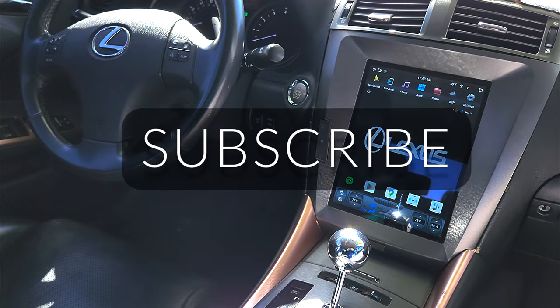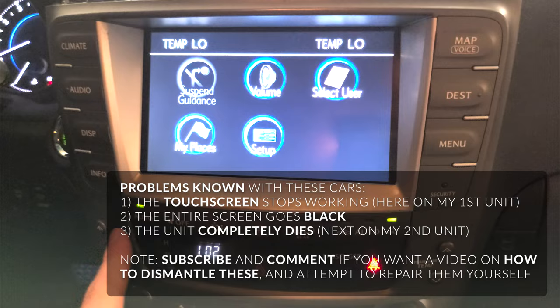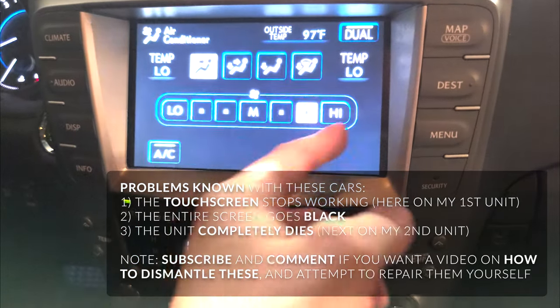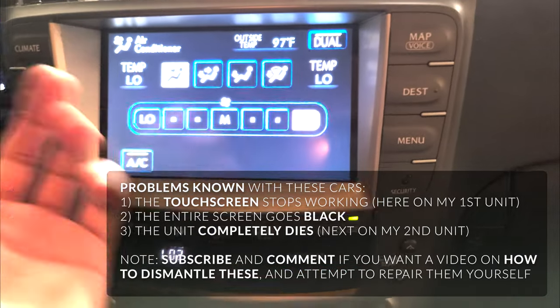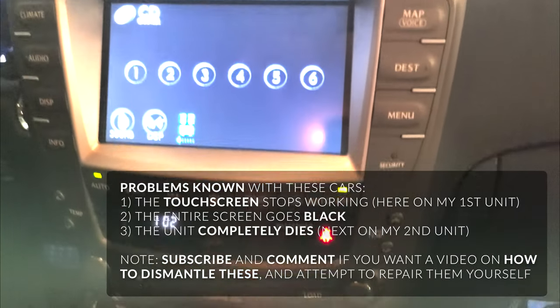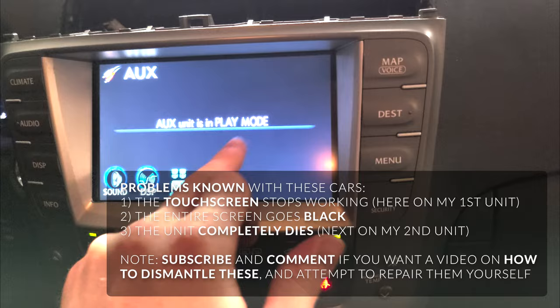Don't forget to subscribe and let's get to it. Here's a video of the unit — the buttons power on. Basically I just use auto to make the climate go to low because you can just adjust the temperature there and you don't really need a touchscreen. That's all I really use. The audio still works, the disc auxiliary — you change that. The only thing that's not working is the touch display.